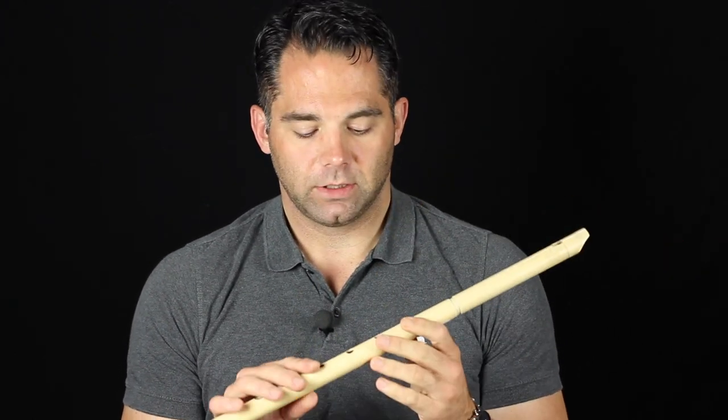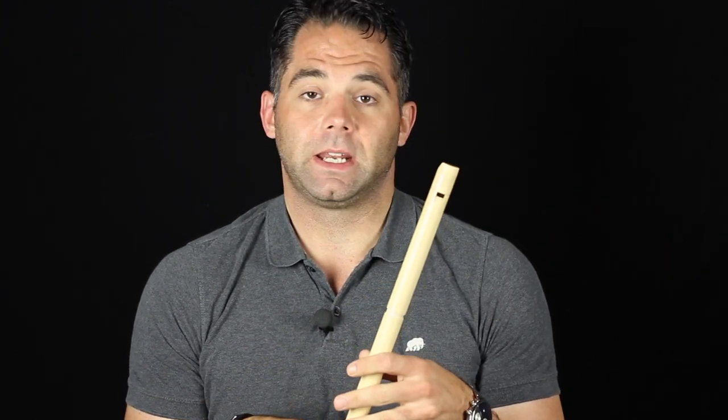This time it's an F whistle made by Glenn Schultz. I'm just thinning out my herd of excessive whistles that I've got, because I replaced this one about a year ago.